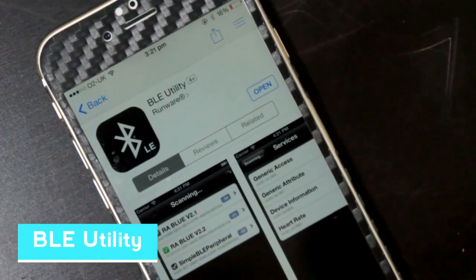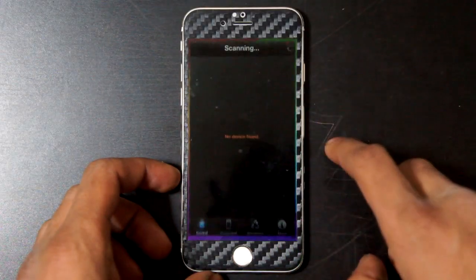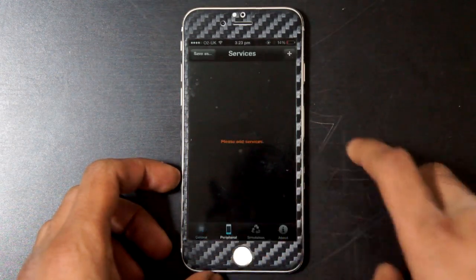First of all, we're going to go over to the App Store and download VLE Utility. This is a free application that will connect the iPhone to the smartwatch. Once downloaded, make sure you go ahead and open it and click the Peripherals tab.